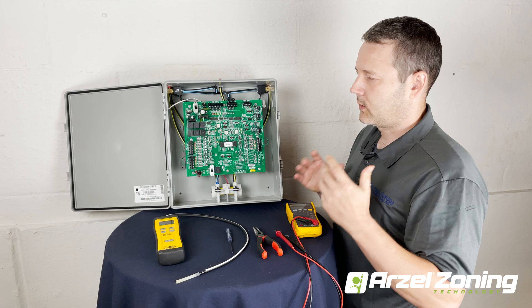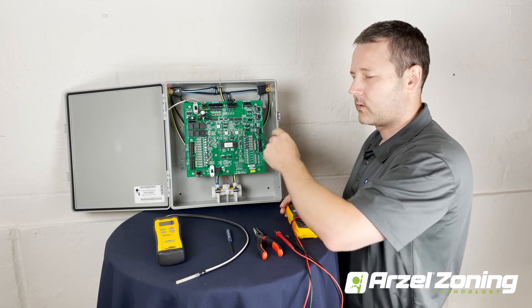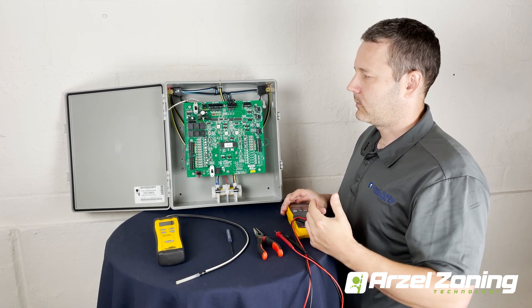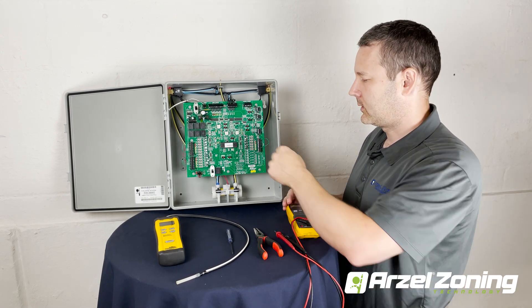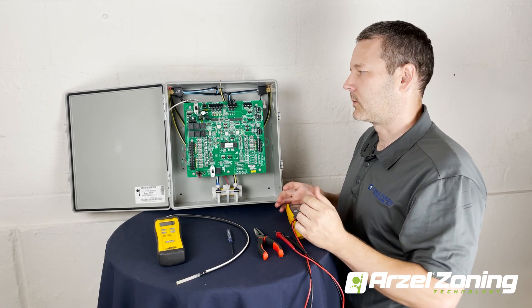What we recommend first when you're going to test the solenoids and pumps is you jumper out all your fan calls, or you go to your thermostats and turn the fan switch to on and the heating/cooling switch to off. With the fan running, all of my zone solenoids are going to be on vacuum, and then all we have to do is disconnect the G-call here, and that'll open and close the solenoids so that we can test those.